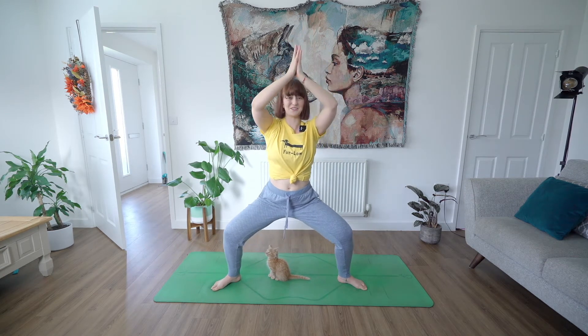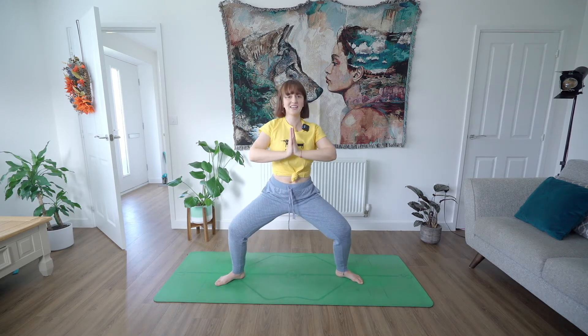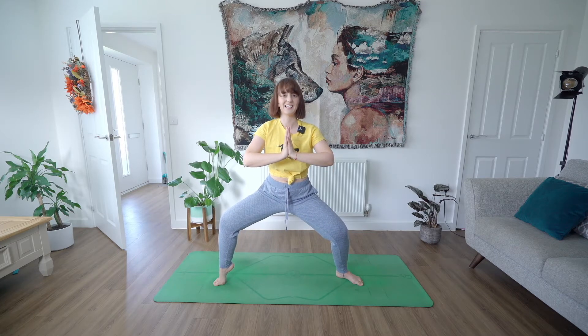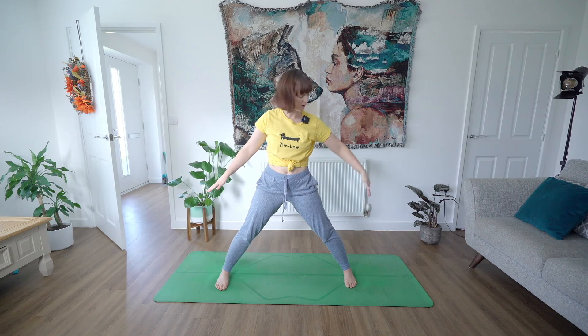Goddess squat one more time — really push your hands in towards each other, sitting back down into your goddess squat. You're going to inhale and just lift one heel up off the mat, staying low in your goddess squat, drop that heel back down, and lift the other heel. I can feel this! Drop that heel — can you lift both heels? Beautiful. Big breath in and then breath out, drop them down. Lengthen up through the back of the legs, straighten out your legs.